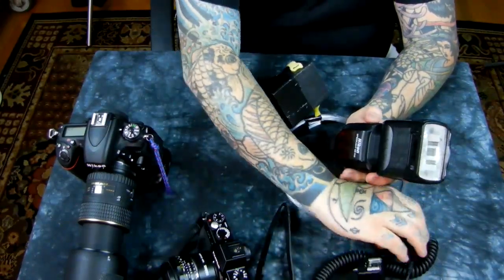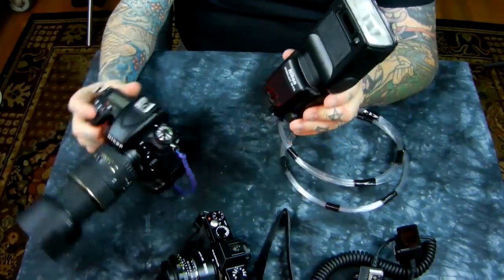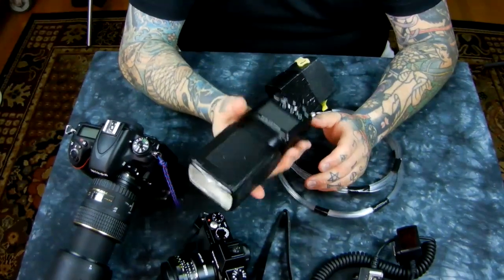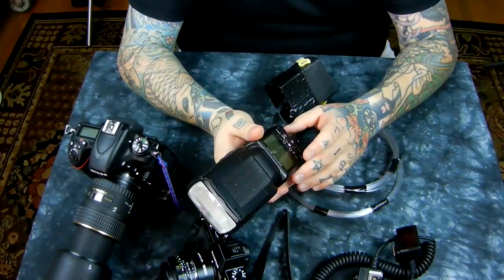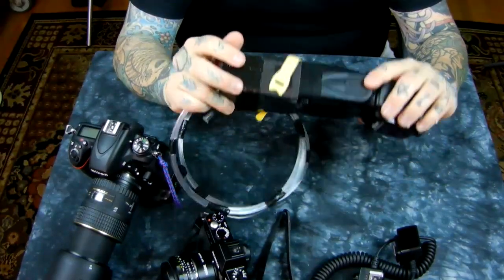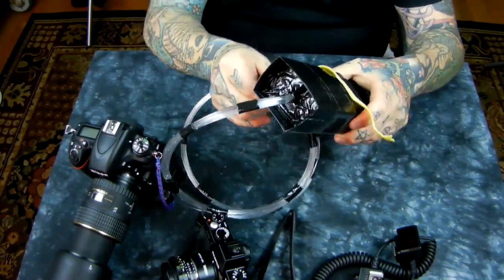One of the most important things that defines really good photography is getting your speedlight off your camera. For macro photography, I can leave the speedlight on my camera and use the fiber optics to paint my macro subjects, but it makes the camera ungainly with four batteries. So I stick it in my pocket or hang it off my belt — that's my preferred method, so I can go out in the field and shoot insects.